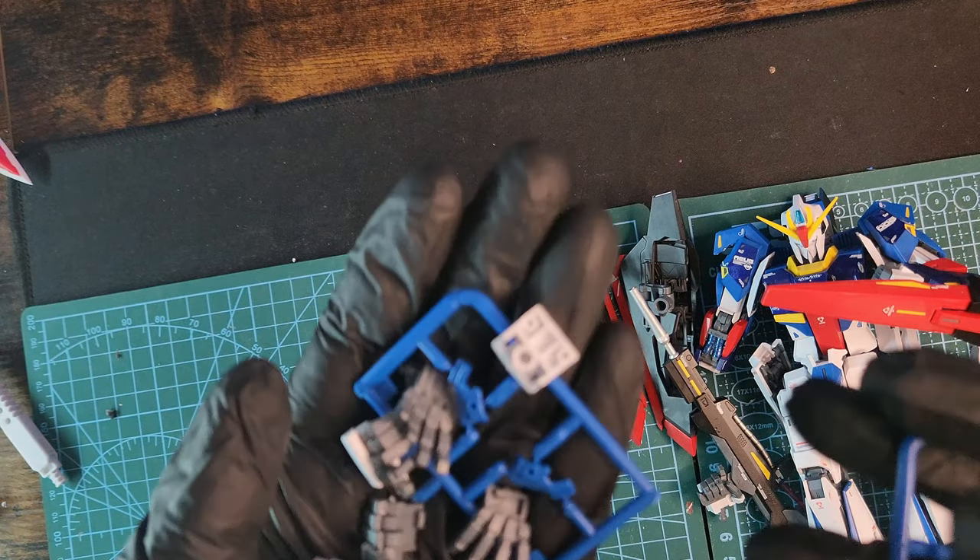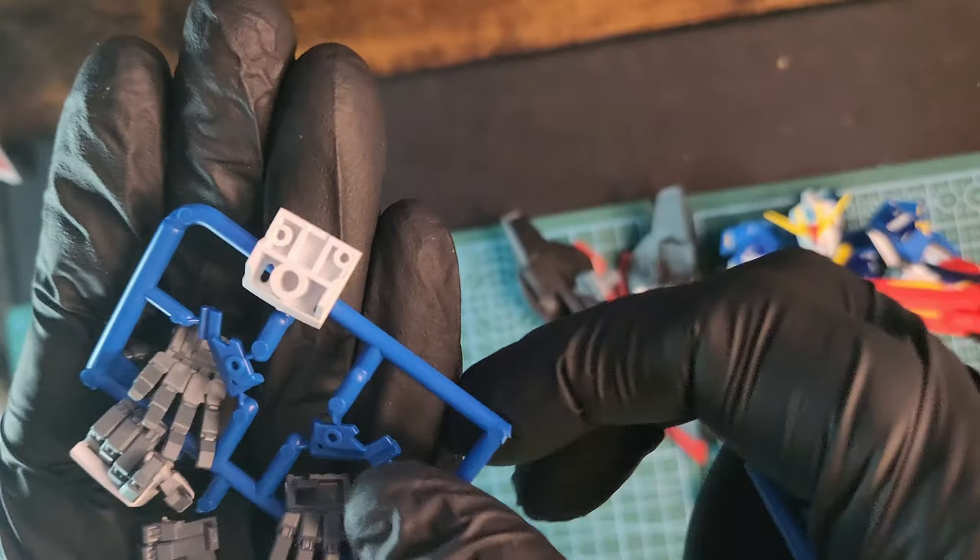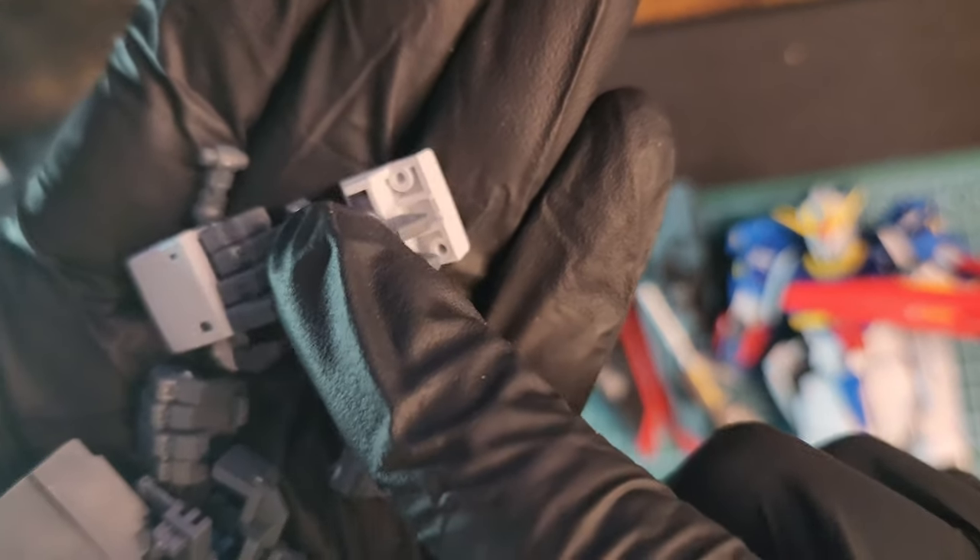Those are the extra parts you're left with — some extra hands and other small parts, and a stand attachment. But sadly, no stand, as usual.